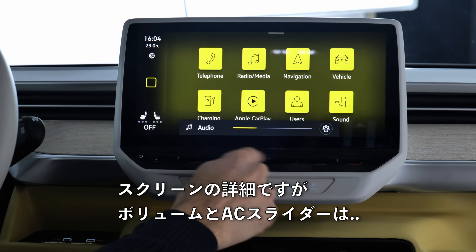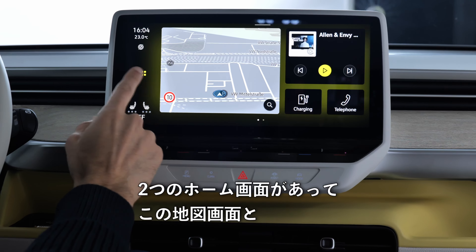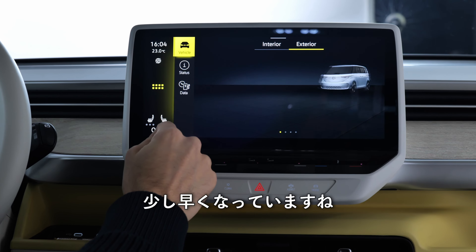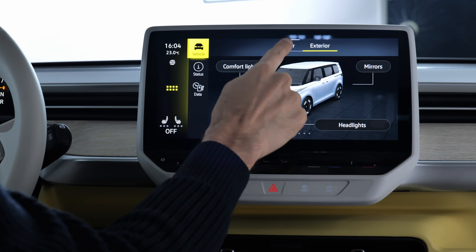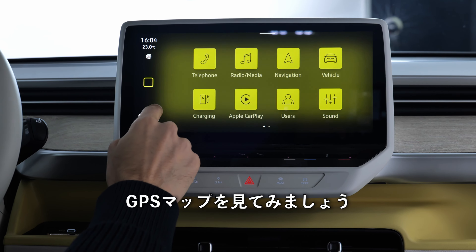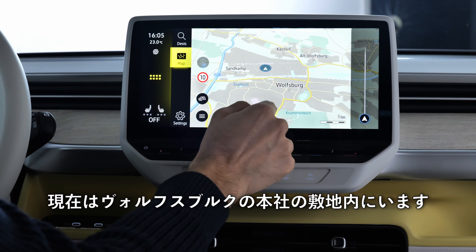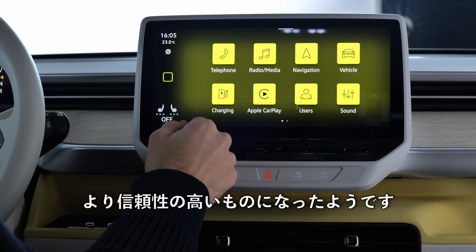Looking at the screen in detail: volume and temperature sliders are not backlit — they really need to fix this. You can have two home screens: one with the map or an app view. Compared to the latest ID.4 and ID.5 software, it's a little bit quicker now, with a nice vehicle visualization that spins around on yaw. Settings include interior lighting control. The GPS map is more responsive now, and overall the software seems more reliable, even here inside the VW plant in Wolfsburg.